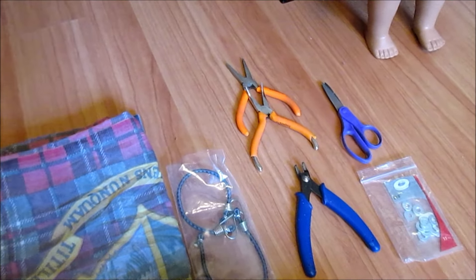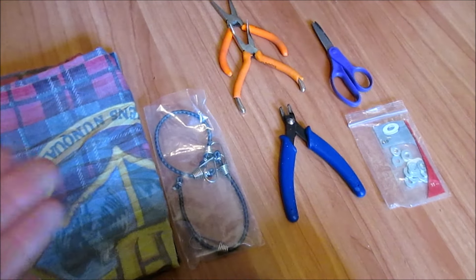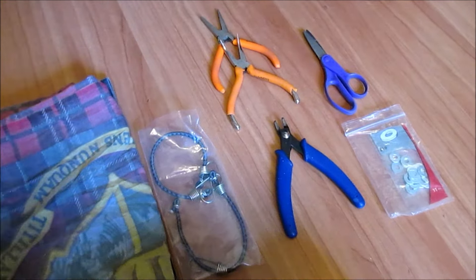And if your doll has a zip tie, you're going to need another zip tie to put back in, or you can get neck strings if you prefer. You can switch what you want.